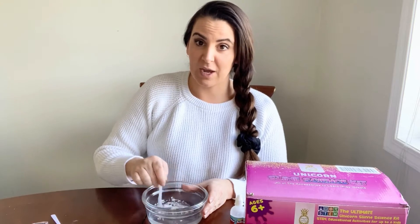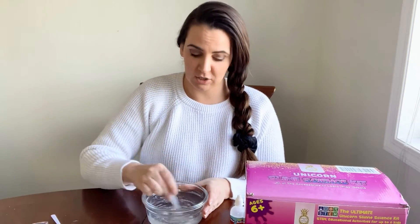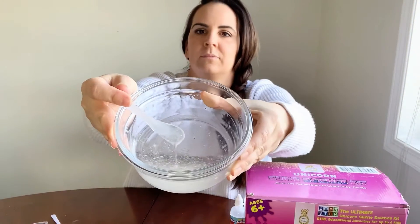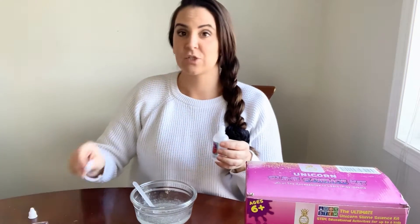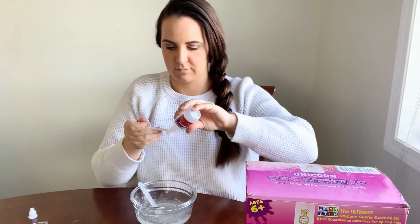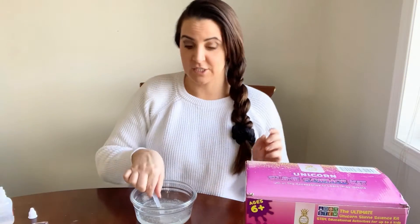So you add the baking soda and we're going to stir it in until the baking soda is dissolved. I added in a double portion of glue, so I'm going to add two quarter teaspoons of the saline solution. And now we're going to stir.